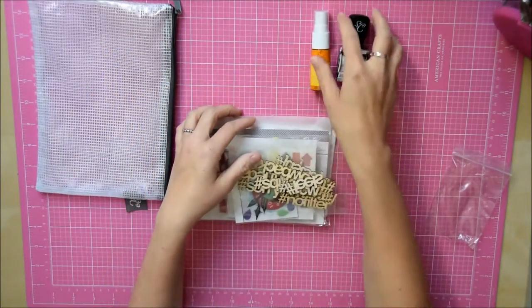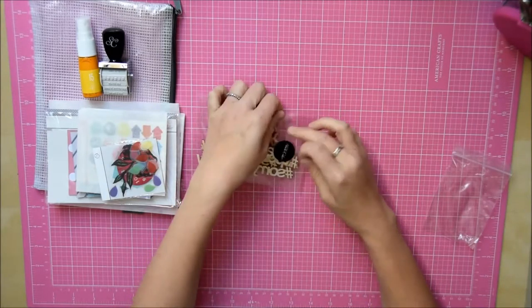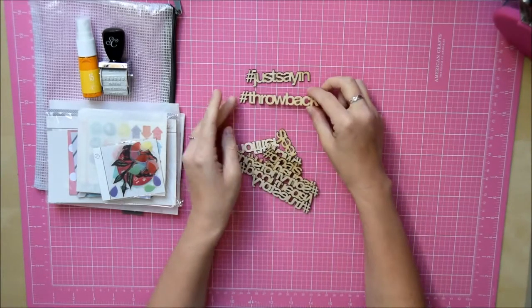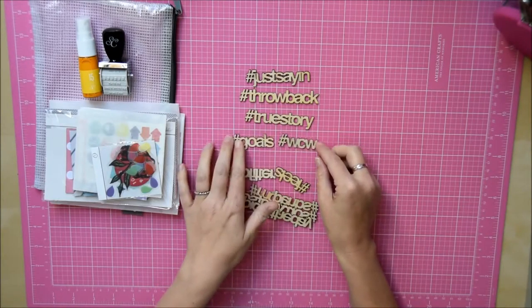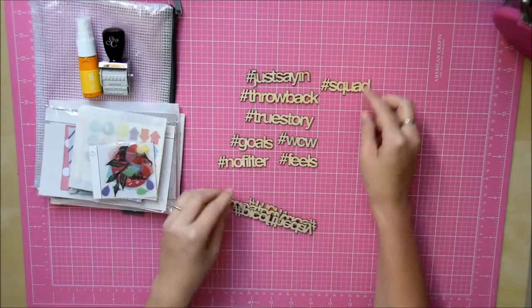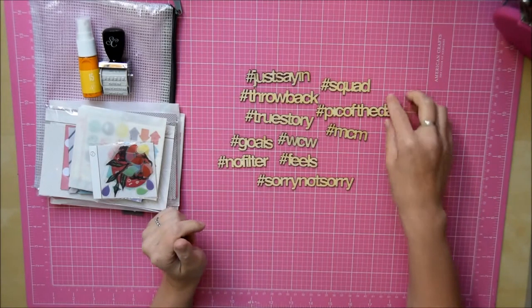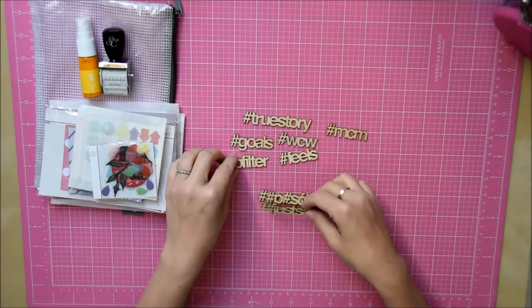It's all very home-orientated but it's quite cute. Then it's got some wood veneer words with lots of hashtags — hashtag just saying, hashtag throwback, hashtag true story, hashtag goals, hashtag WCW, hashtag no filter, hashtag feels, hashtag squad different, hashtag pic of the day — I like that one — hashtag sorry not sorry, and hashtag MCM. They're quite cute.